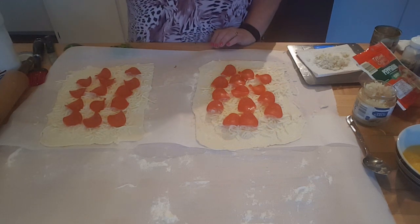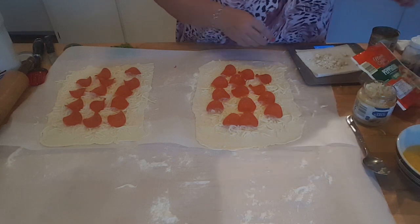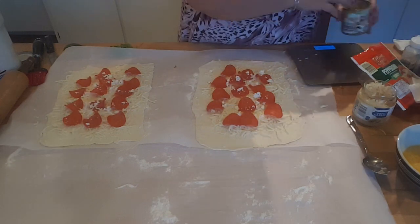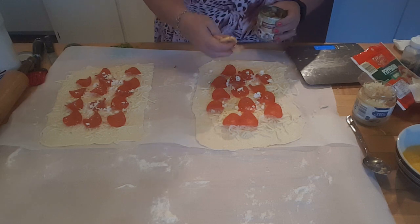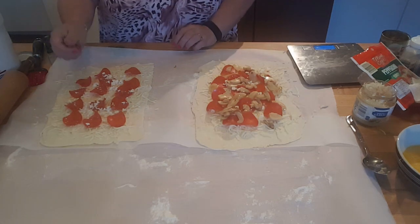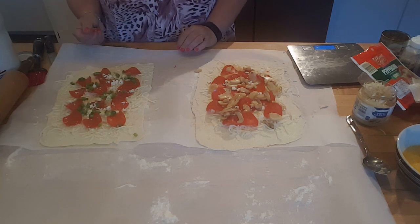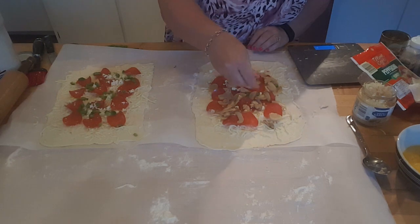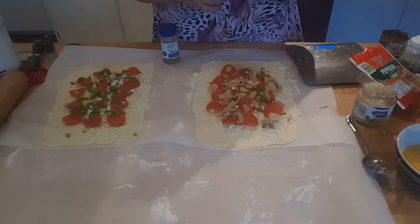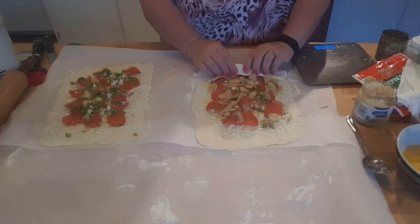Now we've got our cheese on, we add the pepperoni. Then I'm putting one ounce of fat-free feta on each. For mine I'm adding mushrooms; my husband gets green pepper. You can also add grilled chicken or chicken sausage, though that adds more points. Then just a little bit of oregano and basil on top, and we're ready to start rolling.